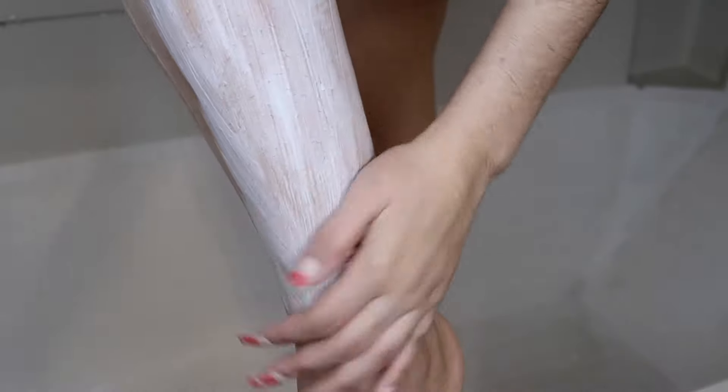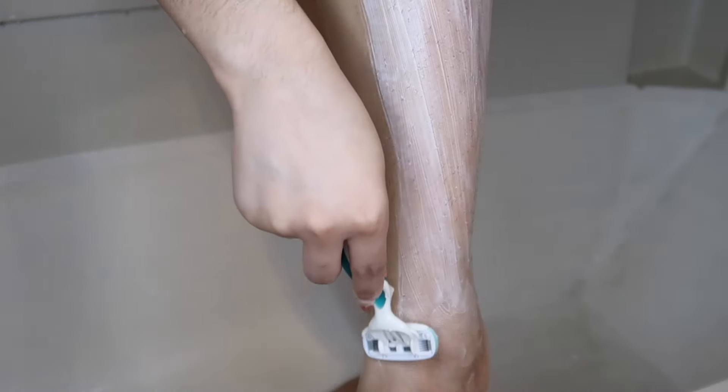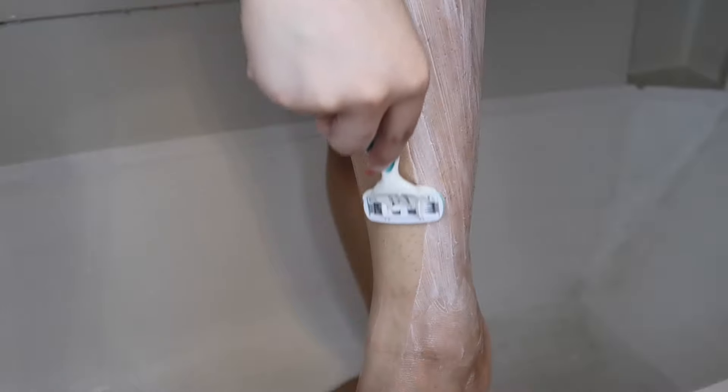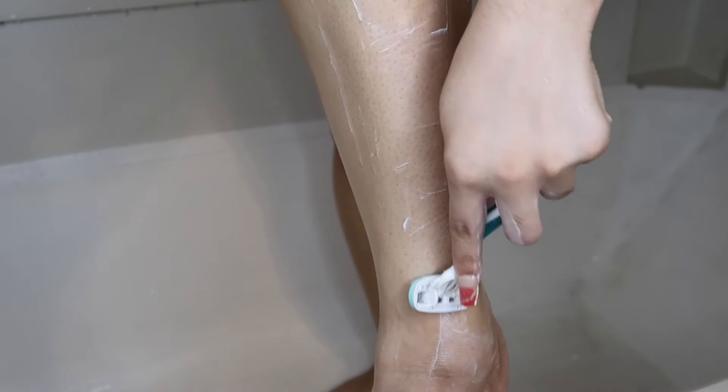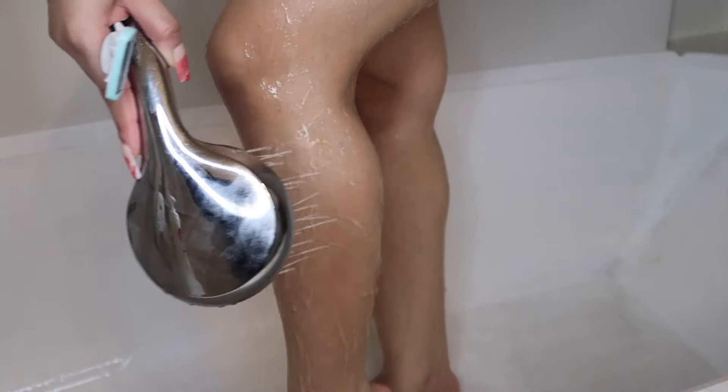This is how my legs look before I started shaving and lasering. The first step you need to do in order to achieve the results you want is shaving those legs. You have to make sure to shave. It's really important and mandatory to shave because we're going to be using the IPL hair removal treatment, which is the light on the device that focuses on the root of the hair and not the actual hair itself, in order for us to see the results of the hair growing less and less.